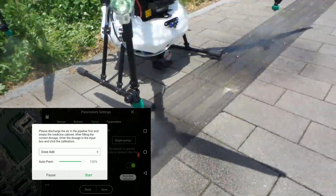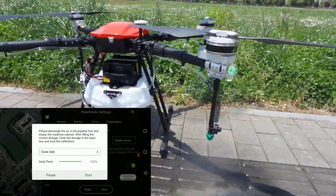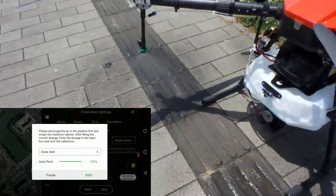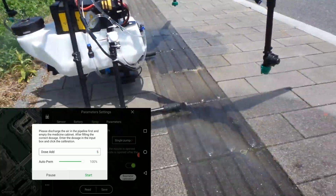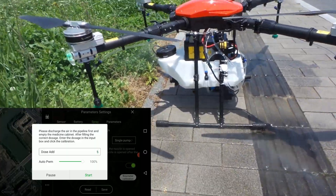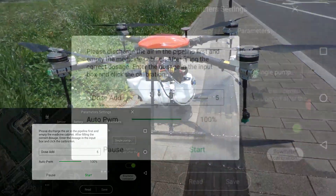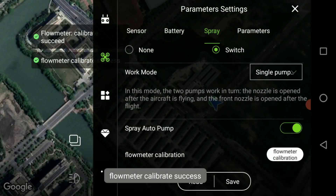The calibration is very important as these settings will get used once you start spraying your crop. Confirm that everything is working — the pump will stop as soon as it reaches empty level and then the calibration will be completed. Personally, I like to do this every time before I go out to the field to make sure that everything is working properly.